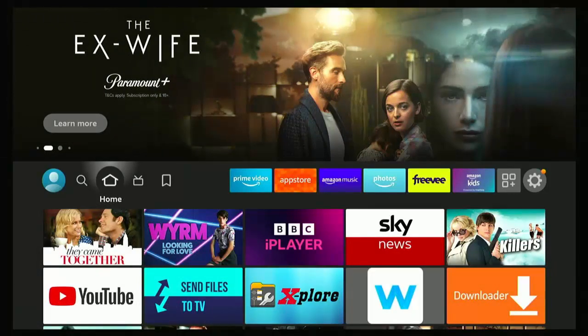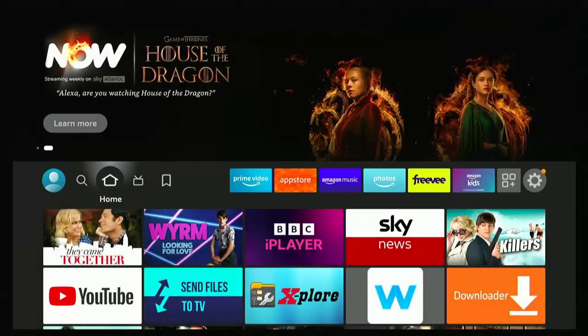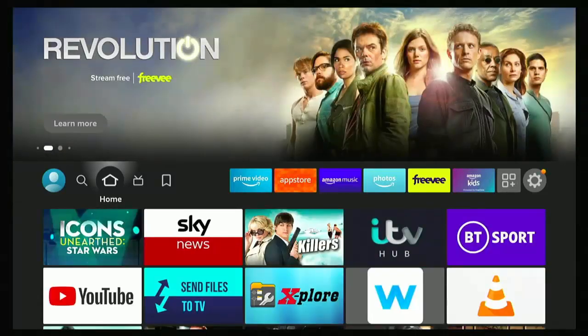First of all, we're going to need to download an app on the Fire TV Stick or the Fire TV Cube. You must ensure that you've allowed apps from unknown sources, that you've got Downloader installed, and that you've got ADB debugging switched on. I'm going to go through all those steps for you.